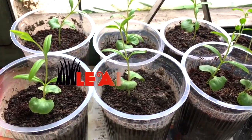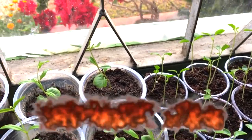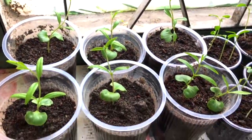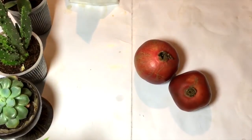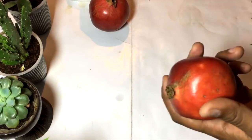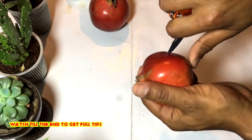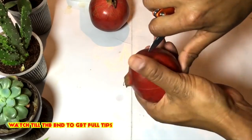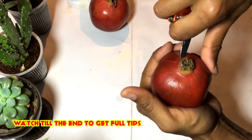Hello and welcome back. Today I'm going to teach my viewers about how they can grow a pomegranate plant at their home. So let's begin. These are the pomegranates that I have brought from the local grocery market. Cut the pomegranate so that the seeds will not be cut off.